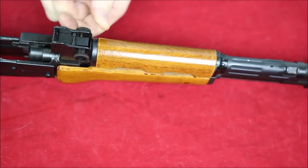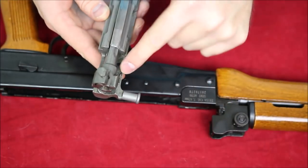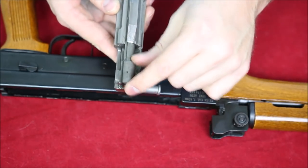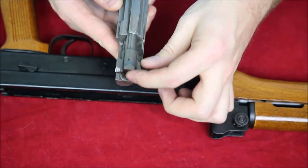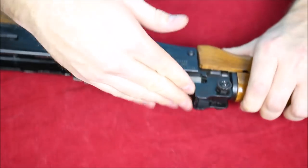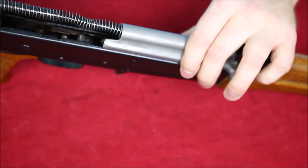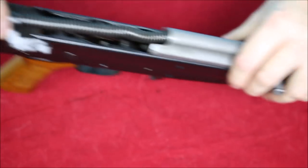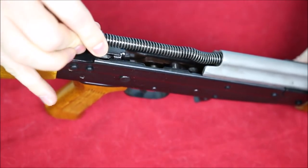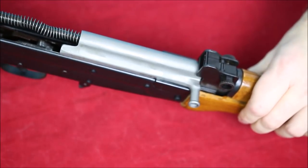Rotate it back to locked position and now it won't come off. For the bolt, you need this angled piece to match up with the bolt carrier — rotate it until it's in there, push forward and it rotates into place. Now it doesn't want to come out, so you know it's in the right spot. Pop it into the receiver and it fits right in, going all the way to the front. Then the recoil spring and carrier go into the hole at the back — the carrier has notches and guides that allow it to lock in place.